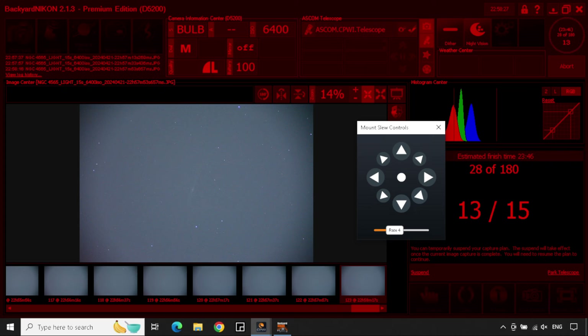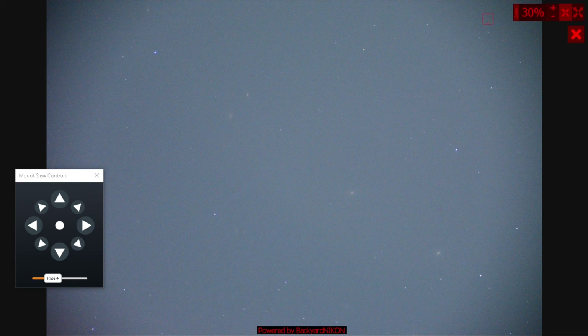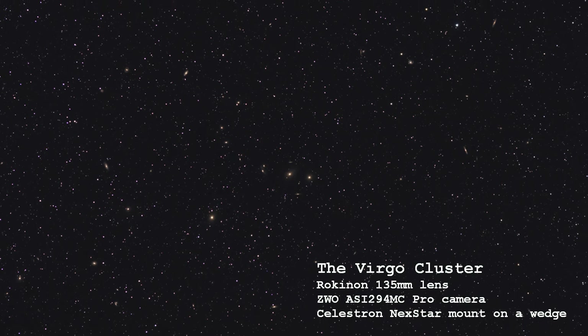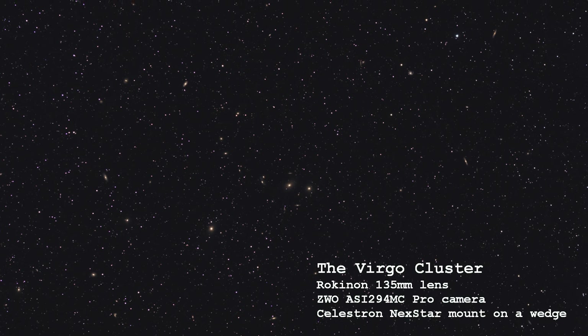Once I was done with the moon, I slewed over to Galaxy NGC 4565, the Needle Galaxy — the same one I had recently imaged with the 6SE using a UV-IR cut filter. This time I was shooting with a nearly full moon, unfiltered, with the Nexstar 102GT. The second object I wanted to image was Markarian's Chain. With the 102GT I was getting a wider field of view, so I was hoping to see a little bit more of the chain than I could with the 6SE. I had just finished imaging Markarian's Chain, and in fact most of the entire Virgo cluster, with the Rokinon, in what I think turned out to be one of my most interesting images.